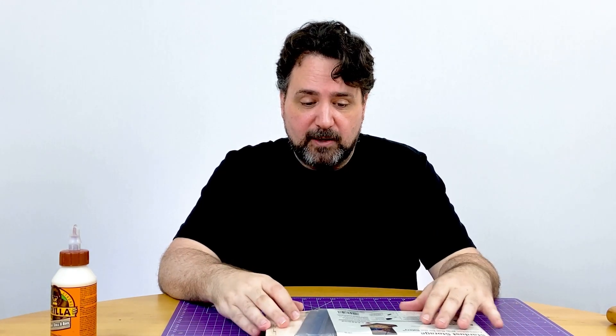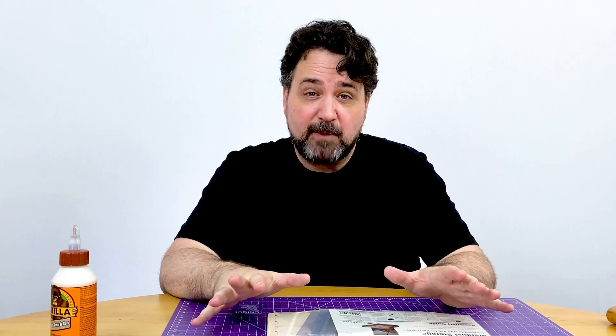Let's get onto it. I'm gonna crack it open, show you the instructions, put it all together in a time lapse, and then I'll have some comments about what it was like to put it together.